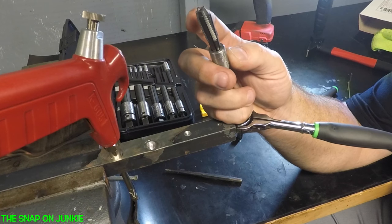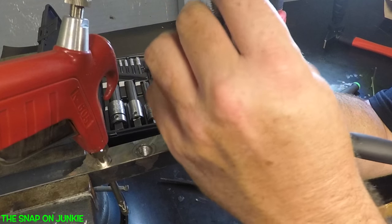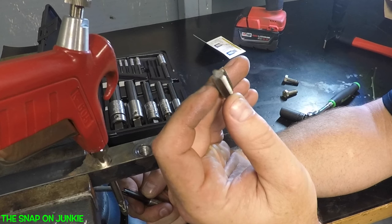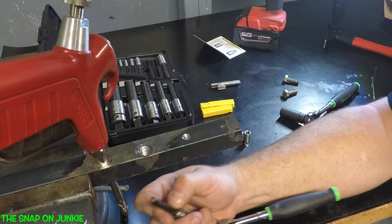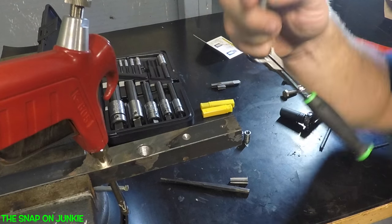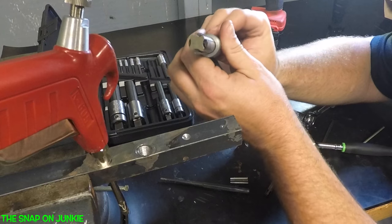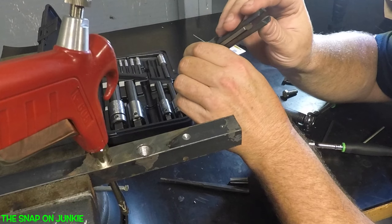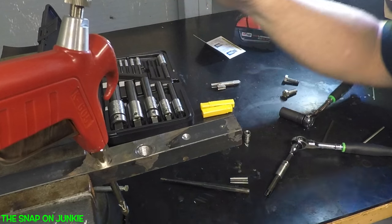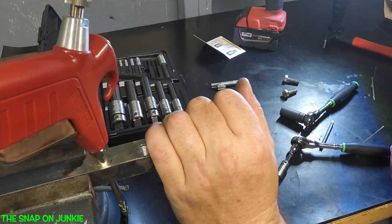So I thought these would be a cool tool to show you guys. Definitely worth the money to remove these broken taps that are down in the hole. Always remember, think outside of the box on these tools. Each size is a little bit thicker, but other than that, that's how you remove a broken tap the right way.